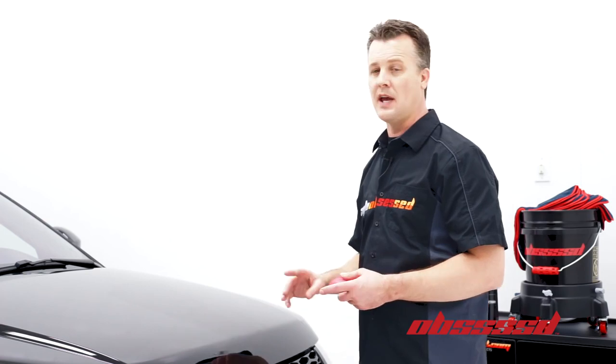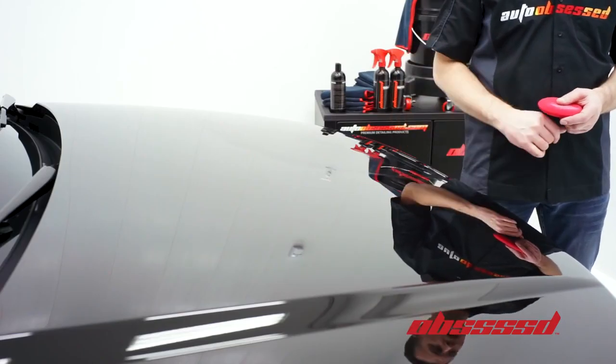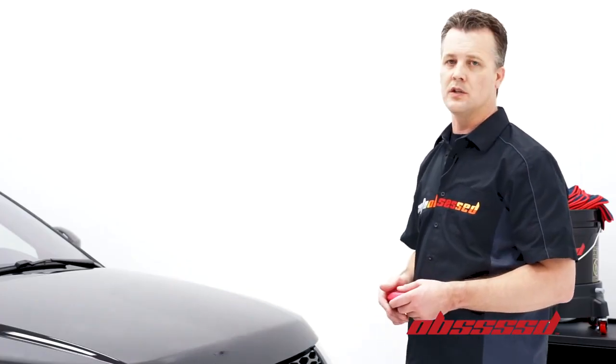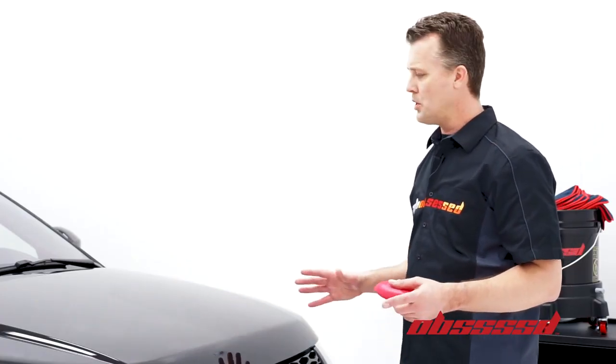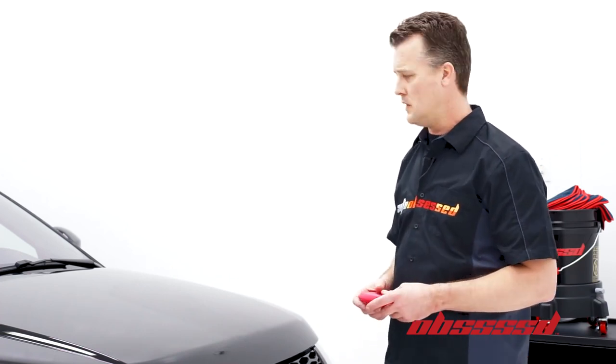Now the sealant has got pretty close to a haze. I usually just do a quick check — just lightly draw my finger across. It's still smearing just a little bit, so for demonstration purposes we'll talk about the removal of the sealant now.